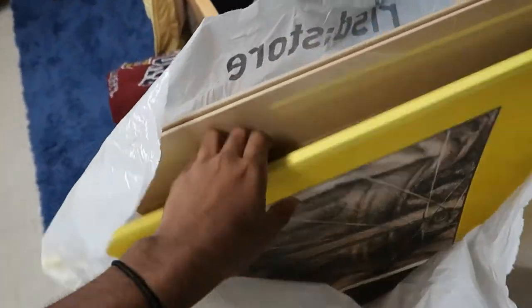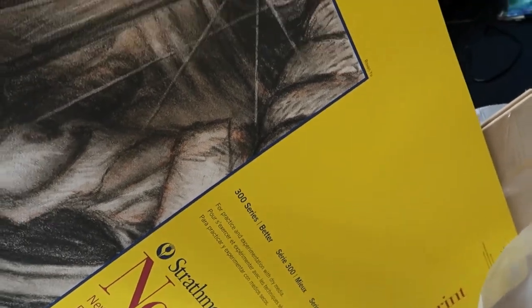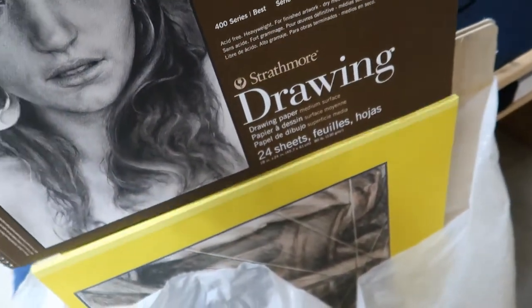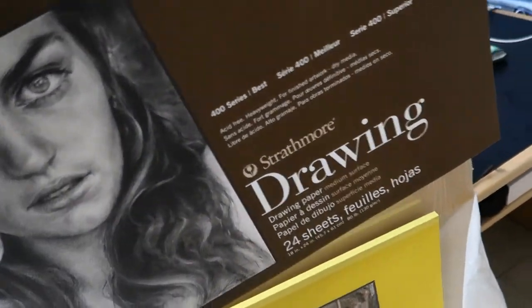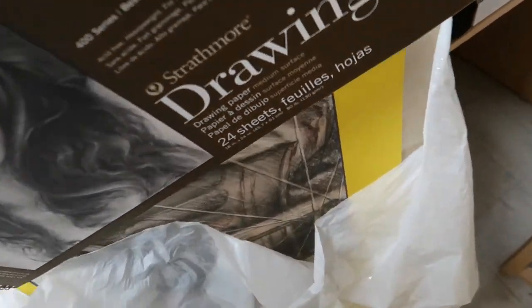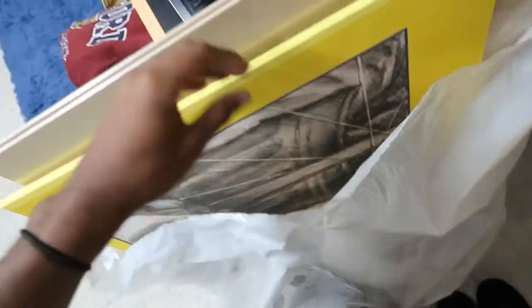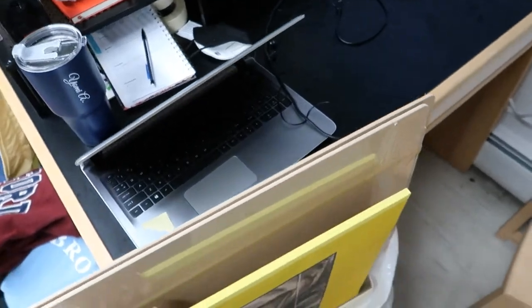I got this big 24 by 36 inch, 50-sheet newsprint paper that was required, and then this huge 18 by 24 inch drawing paper — that used to seem enormous to me, but next to the newsprint it's not big at all. Then I got this big drawing board which was required for class. I actually have two because I bought one for a friend who asked me to pick one up.